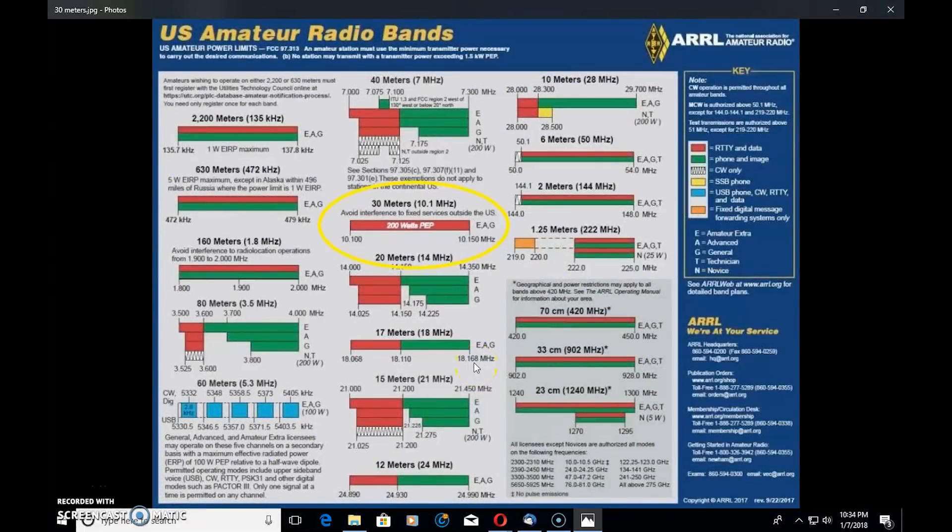Let's talk about 30 meters here on the chart for a moment. Now 30-meter spans from 10.1 to 10.15 megahertz. General, advanced, and extra class all enjoy the same privileges on the band, but this band stands out different than others we've seen on this graph. Looking at the bar here, you'll notice it's just a solid red bar. What did we say on the previous videos was in the red section? That's right — CW and digital modes. So there is no phone or voice permitted on the 30-meter band as a U.S. amateur radio operator.